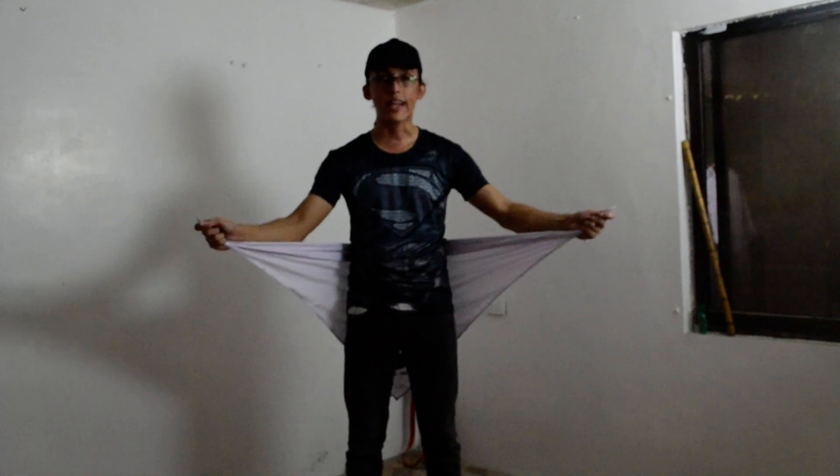Now, in this next video, let's go and try to perform the basic knotting technique that we use for triangular ballet techniques. And that is the square knot.